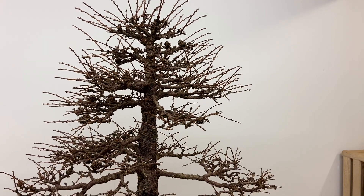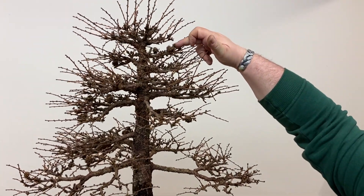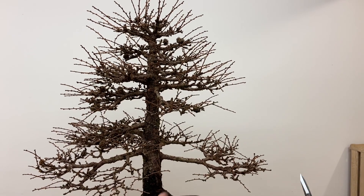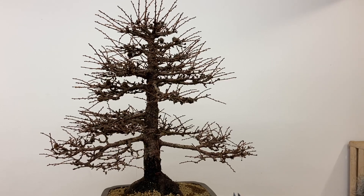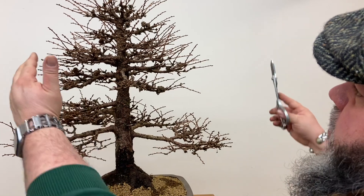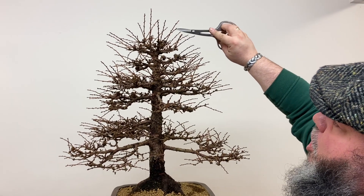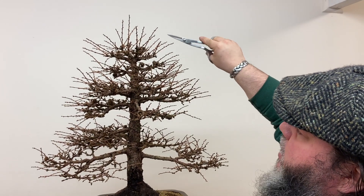You'll also notice on this tree that there are a few cones on it from last year. At this time of year we can remove these — a few of them looks quite nice but if you leave too many on for too long they sap energy from the tree. We'll start off on the right hand side, trimming up and down, trying to get a conical shape and just reduce the length back. If we leave too much growth at the top we'll end up getting heavy branches at the apex, which we don't really want.